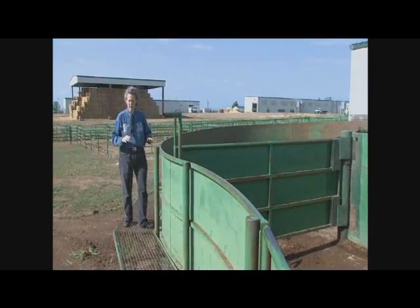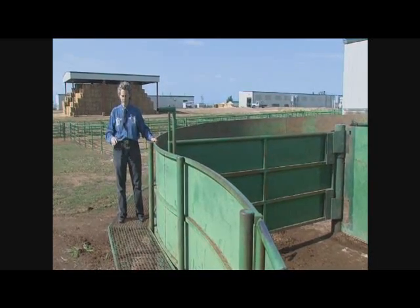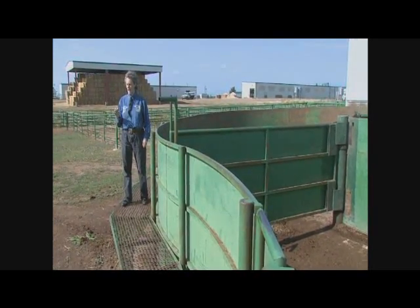This catwalk is at the correct height. I'm 42 inches from where I'm standing to the top of the fence, which puts that in compliance with safety regulations. You don't want to make catwalks too high — being over the top of cattle is really bad.